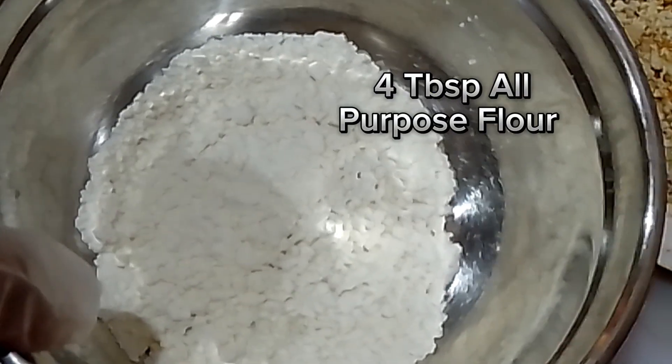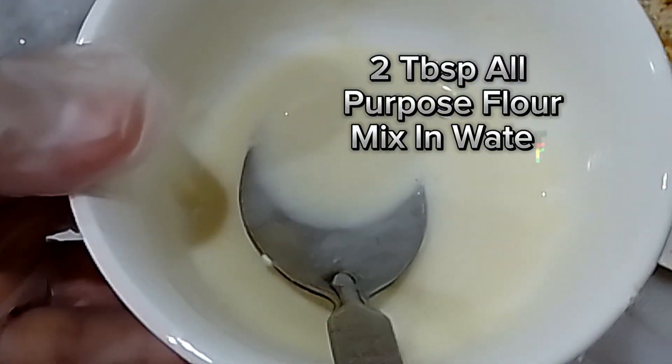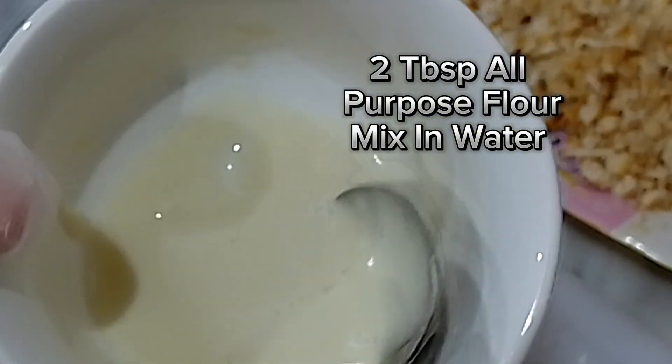4 tablespoons all-purpose flour. 2 tablespoons all-purpose flour, mix in water.